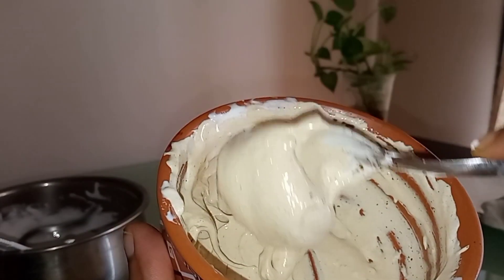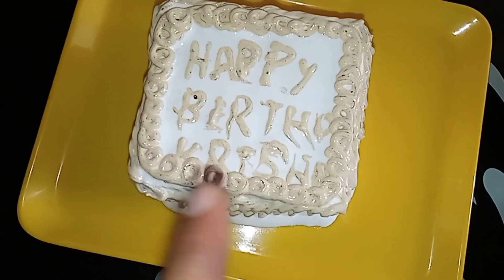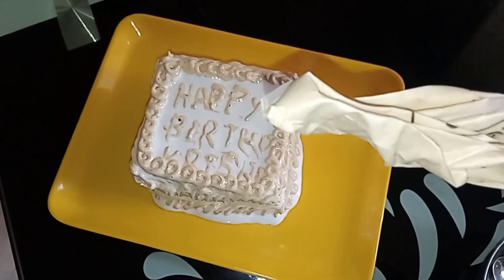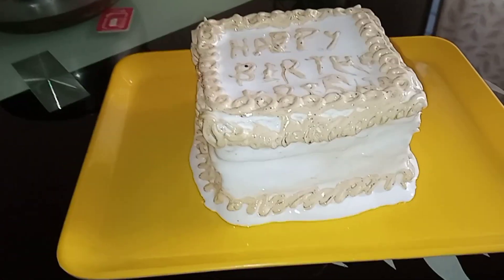Now I will add a little color. If you do it in the video, it will be missed. If it is an orange color, it will be correct. I will add a little color to it. You can add a little color. This cake is ready.